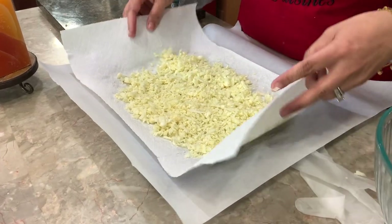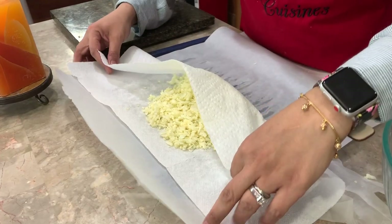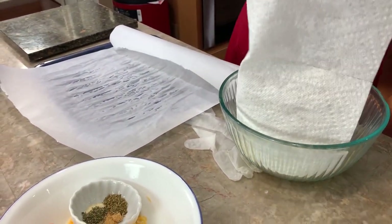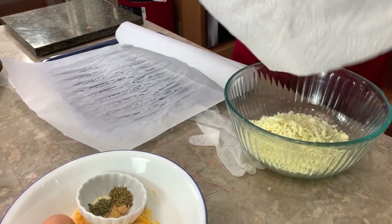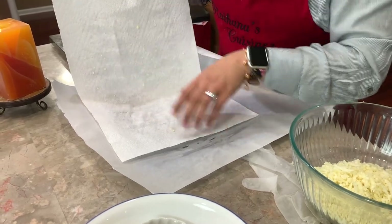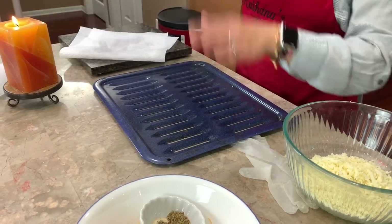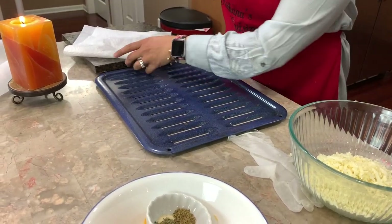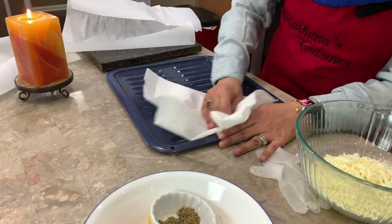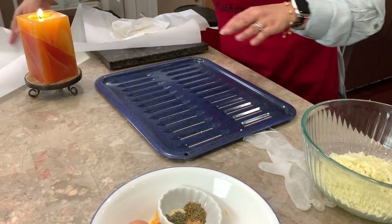So once this cools down we're going to come back and put this pizza together. We're going to take the cauliflower and empty it into a bowl. Now you can see how much moisture has already come out — look at how wet everything has become. That's perfect — it's collected all that moisture. Now I am going to put in a new piece of parchment paper.